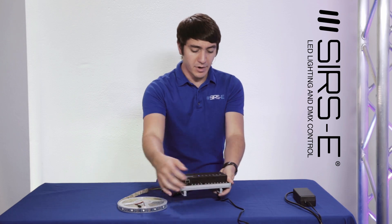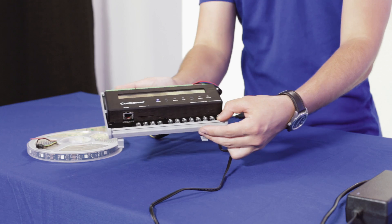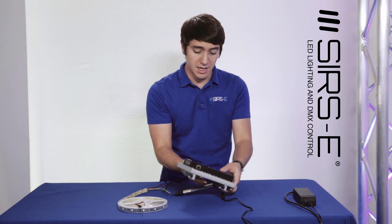You got your regular 8 buttons on the front, which are your function buttons that most Q-Servers come with. And these buttons you could use to assign and set up different cues and stuff like that.